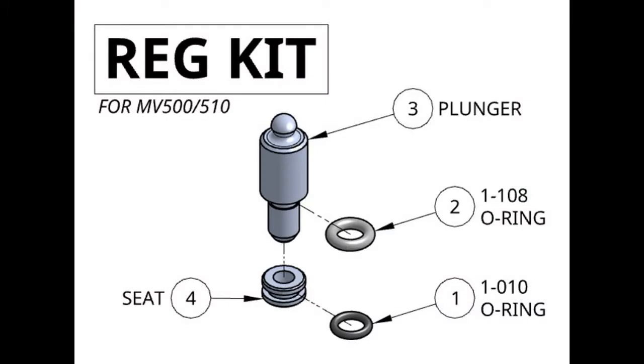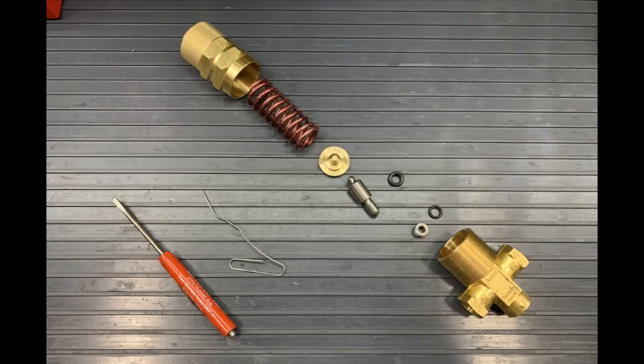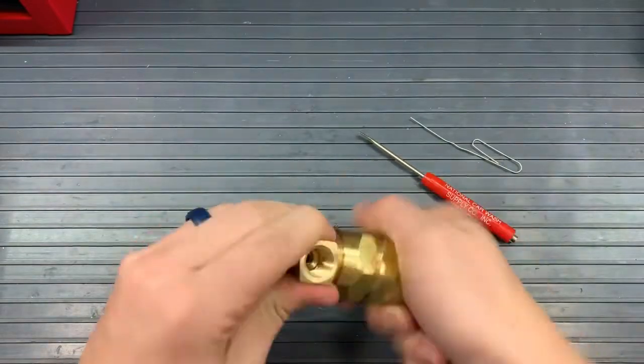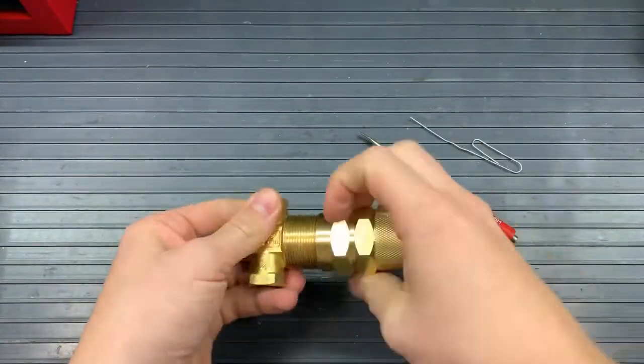In our rebuild kit, we will have a plunger with the accompanying 108 O-ring, a seat, and the accompanying 010 O-ring. The tools I would recommend using for this rebuild are a towel and a small screwdriver. It would be best to have all the fittings off as that will make it easiest, but then you have to get the fittings back on, so whatever works for you.